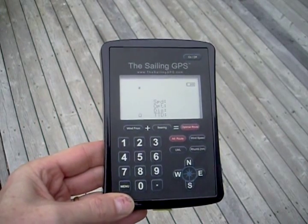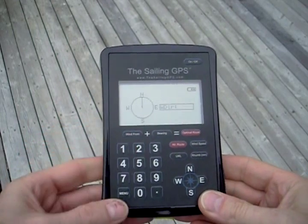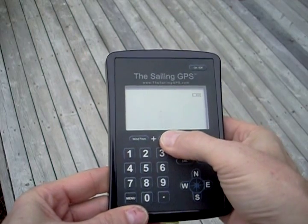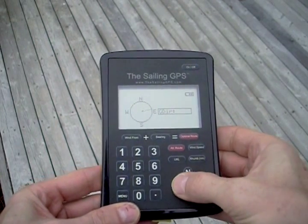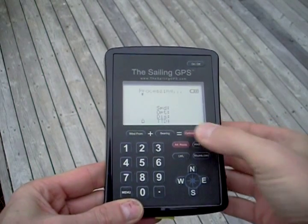The Sailing GPS is very easy to see outside. It has a sturdy case without a glass screen, and it makes it really easy to get your optimal tacking angles. You use the three buttons across the top of the keypad for the directions of the wind and of your destination, and then you press optimal route.